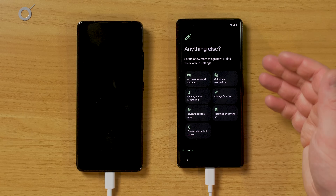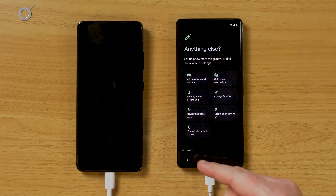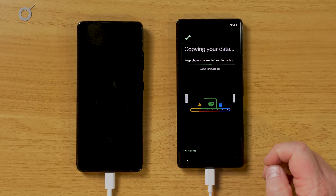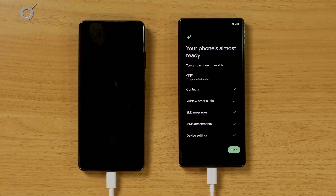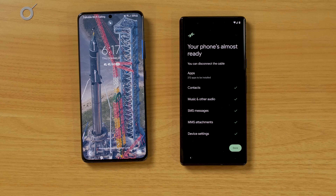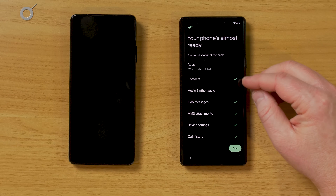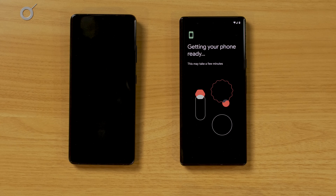The last thing it's asking is if I want to set up anything additional — like adding another Google account, instant translations, or music identification. I'm going to select No Thanks for now, then Yes to getting more tips and tricks. It's still copying over data, so keep the devices connected — it's going to last about four more minutes. Now the phone is almost ready. It says we can disconnect the cable. It's going to install my 272 apps in the background using Wi-Fi, but it has already transferred my contacts, music, text messages, device settings, and call history.